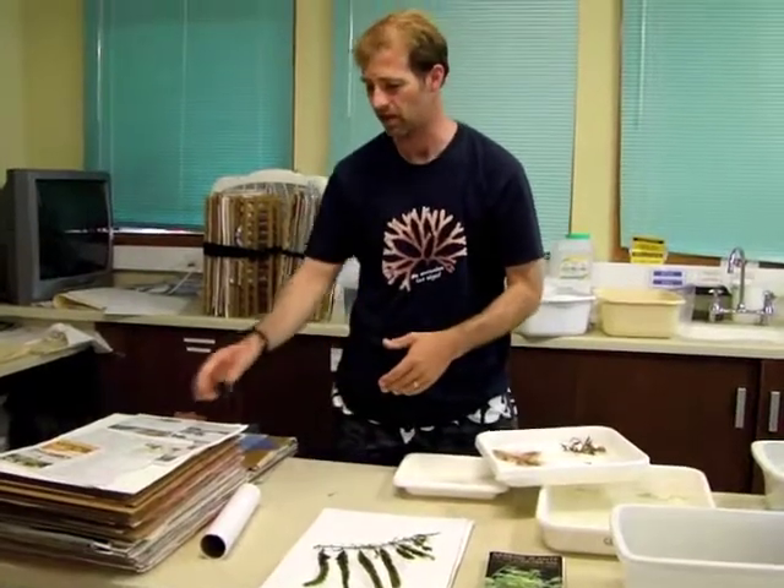We can attach notes to the specimen. We often put a label on here that will have the species name, where it was collected, when it was collected, and who collected it. Basic information, including the kind of substrate it's on.